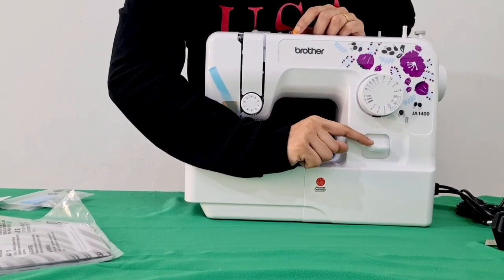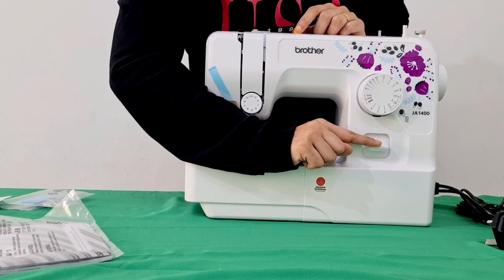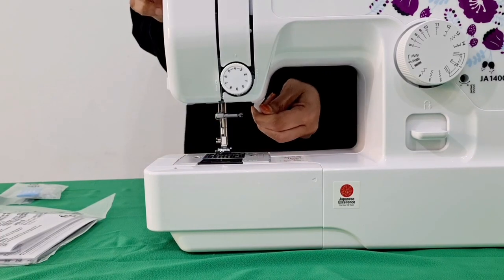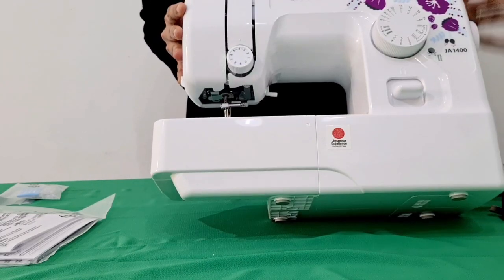Now, this switch is at the back. If we put this on the back, we are going to use this.